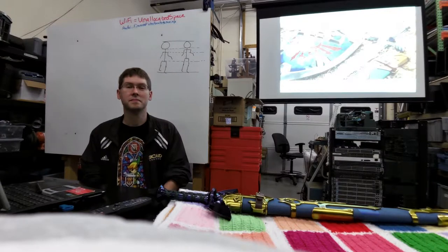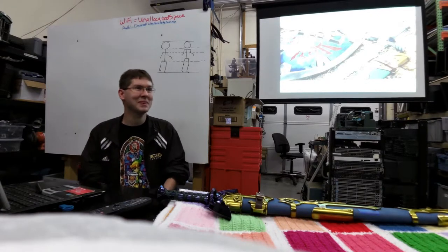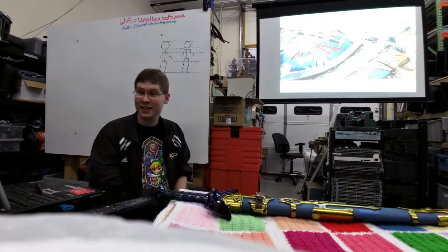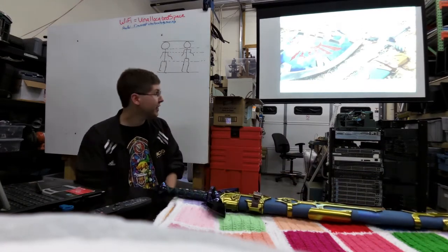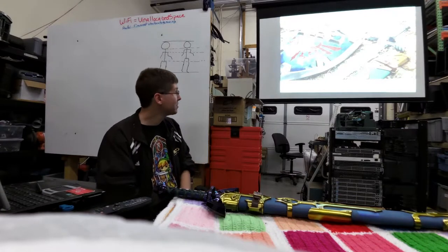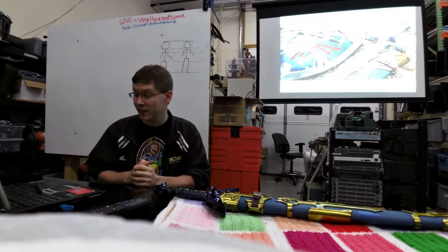This is Unallocated Space Prop Workshop, and this is Aaron Gronoski presenting on how to make realistic props. I make replica cosplay collector props, as seen here. I started making these back in 2005 and have been making them ever since. They're made out of resins, and I'll explain how that works.